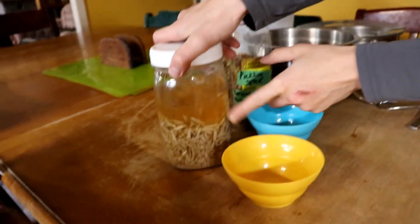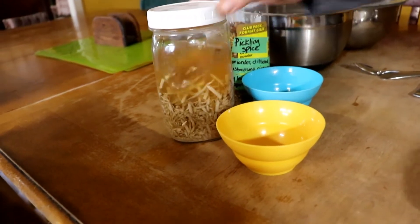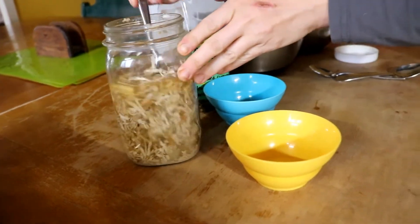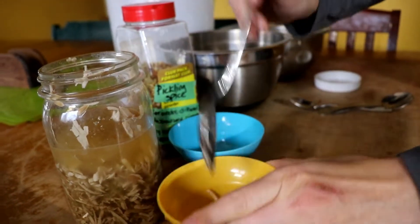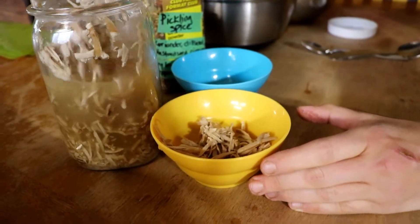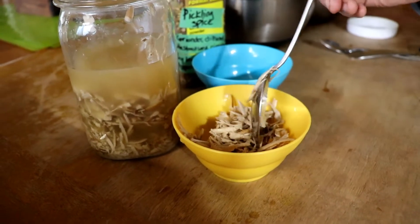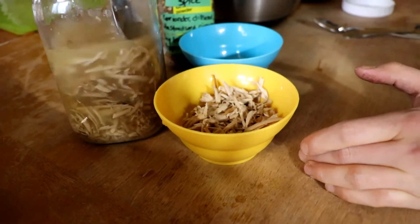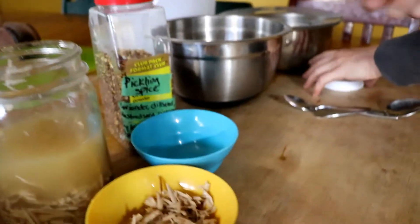The first thing going in is horseradish — preserved in 100% apple cider vinegar, kept in the fridge where it won't spoil. I take some out into a bowl so it's easier to transfer into the jars. Horseradish has a chemical component that keeps the carrots — or cucumbers or any vegetable — crunchy. You only need a little, and it also gives a nice kick to the carrots.